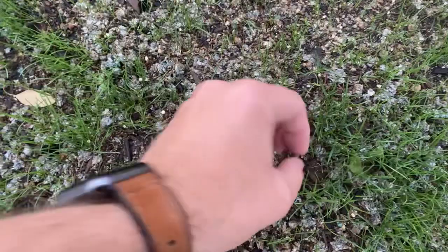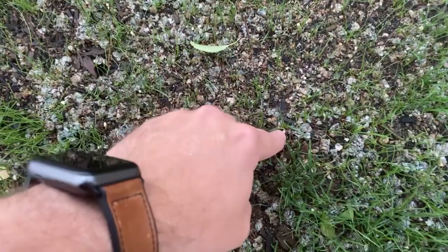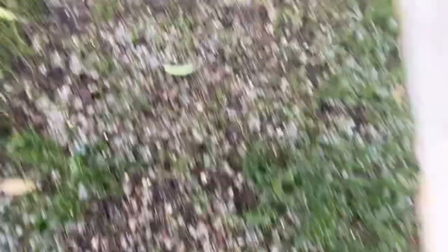This is the actual repair kit. You can see that mulch that's supposed to break down eventually, and these little pieces are some sort of fertilizer or something. Anyway, it's turning out pretty darn good.